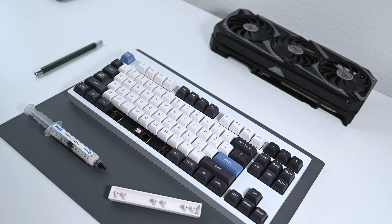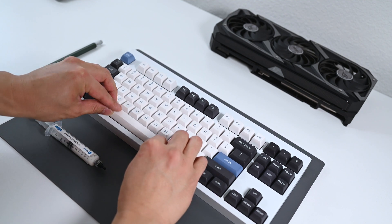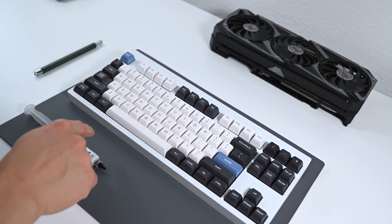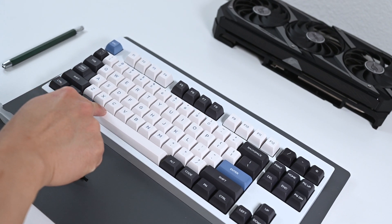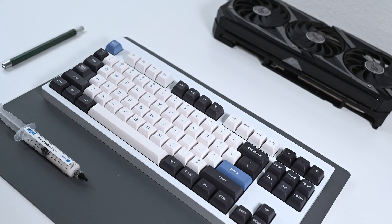The spacebar didn't really have rattle as far as my ears could tell. I think the Krytox 205 alone was enough to fix it on these Duroc V2 stabilizers, but there was a decent amount of ticking which about 99% was able to be fixed with the Holy mod. I was still able to hear a bit of ticking, but it's extremely reduced by both frequency and intensity. Remember when I said the spacebar on the KBD67 Lite R2 sounded cleaner and the enter key sounded more isolated?